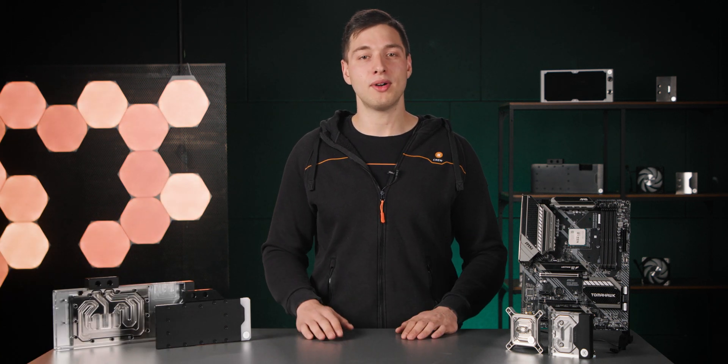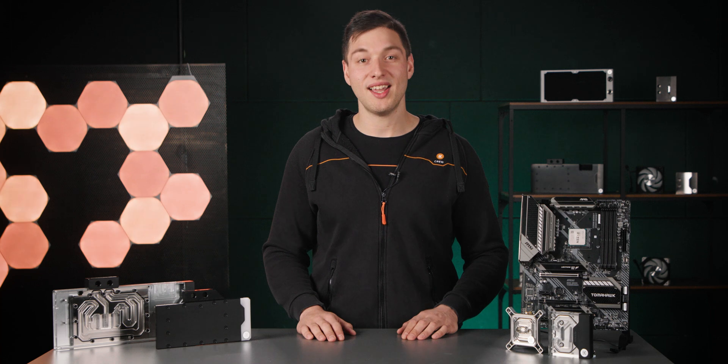Hi there, Matiz here and welcome to the fifth video in our Basics of Liquid Cooling series. Today we'll talk about one of the most important components for liquid cooling loop efficiency: the water blocks.